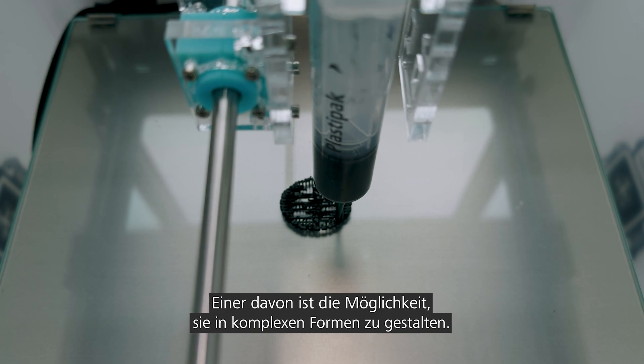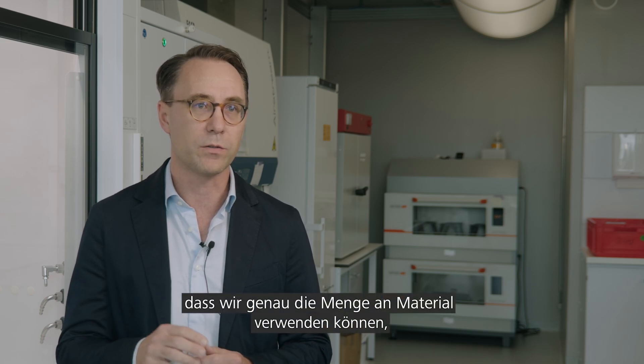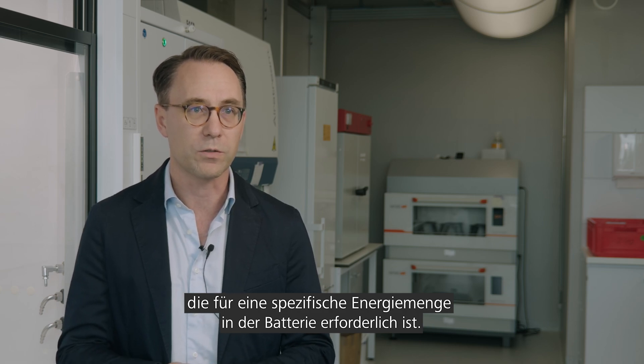There are a couple of benefits of using 3D printing in this context. One is that we can design arbitrary shapes or form factors of such batteries. The other is that we can deposit just the amount of material that we need for a specific amount of energy that we want to store in those batteries.